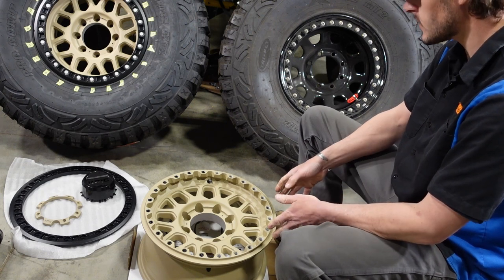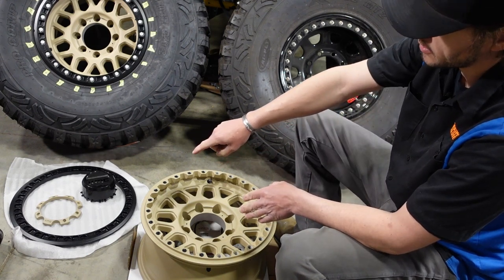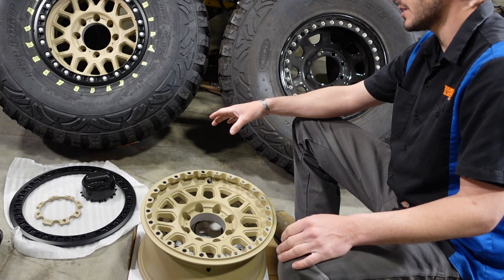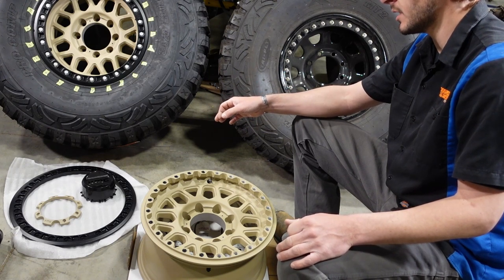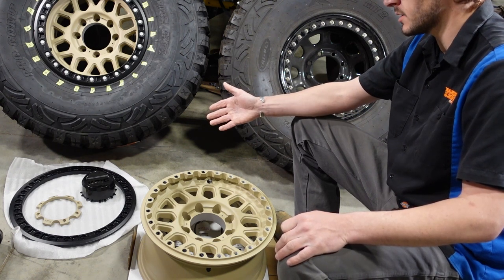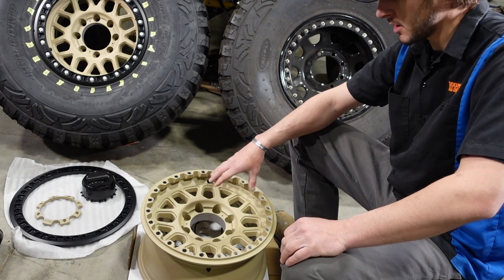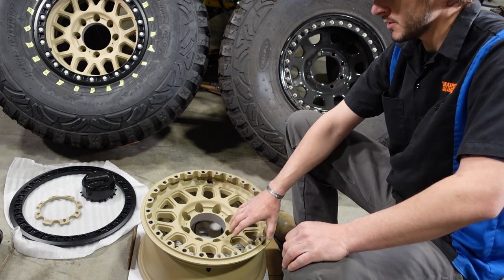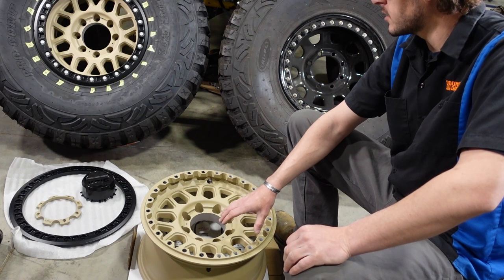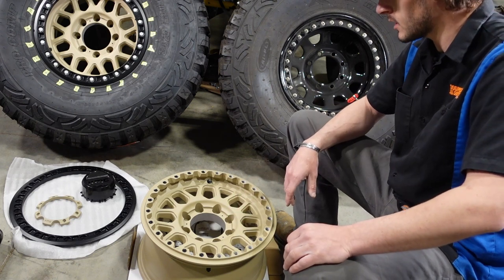Believe it or not, these were pretty much a bare aluminum piece. The wheels I ordered had clear beadlock rings and black wheels. The beadlock rings had some type of film on them, but it was not clear coat paint and it was not clear powder coat. So we threw these into a chemical strip and that took the stuff right off the clear beadlock rings — it would have saved us a lot of work. We did a chemical strip and four of the five came right off, but one of them we had to sandblast the heck out of it to get the paint off.